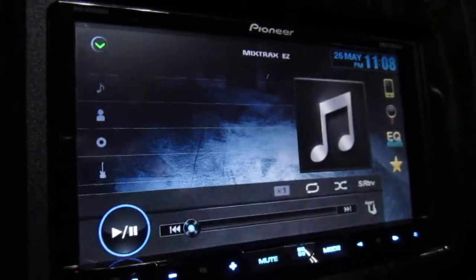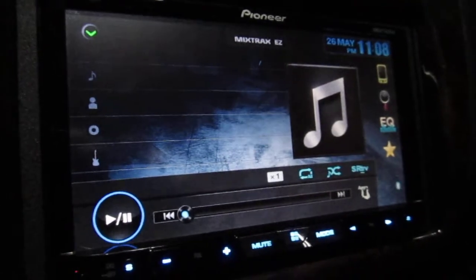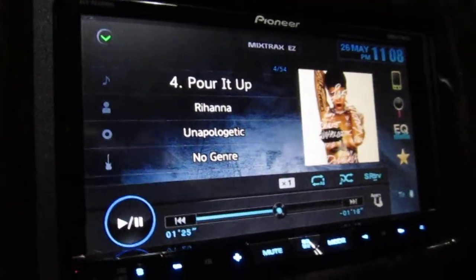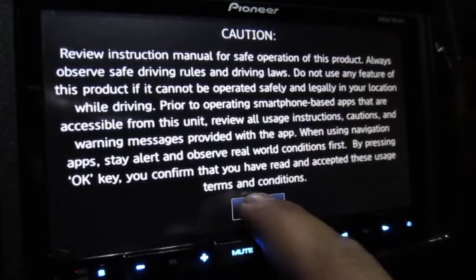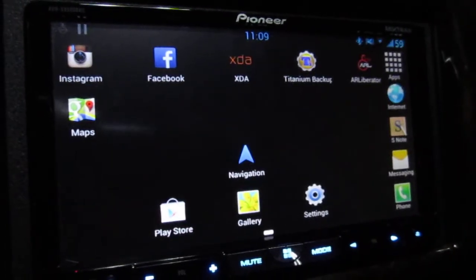So once it's plugged in, set it, forget it, and go about turning on your car. The app takes a while to actually initialize the Bluetooth connection, so you can just wait a bit. Right now it's just going to be my iPod playing music. When you feel like it's been long enough, you can press the mode button to see if your phone is connected or not.